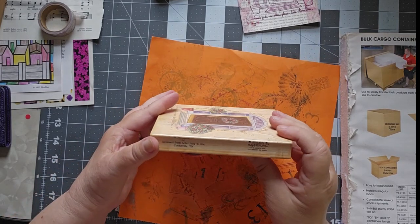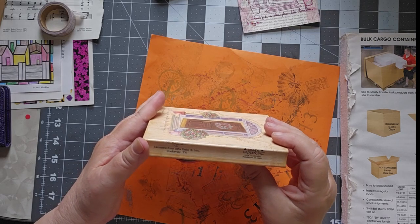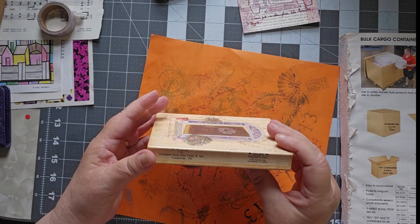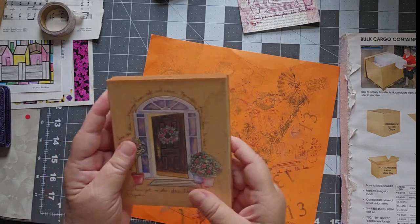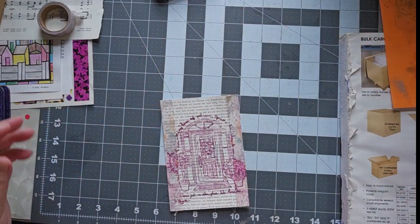Oh, that's okay. This is from Stamps Happen Incorporated in Fullerton, California, but the image is licensed from Arts Unique in Cookeville, Tennessee. That's a nice stamp — I like that stamp. So let's bring that back down here and see how we're doing.